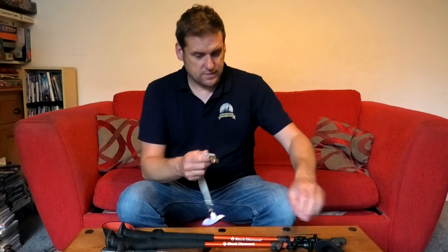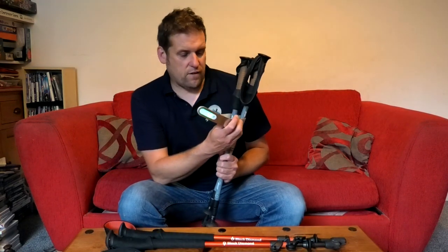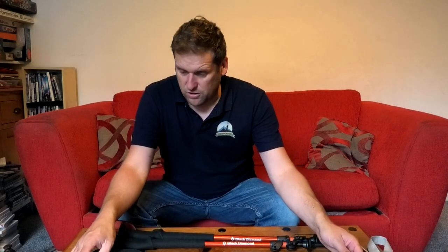Shall we have a look at what they weigh? You know how I love to weigh things - let's weigh them. They come in at 0.55 kilograms, so 550 grams, half a kilo near enough. I'm sure you can get a lot lighter, but you'd probably have to spend out to get there.